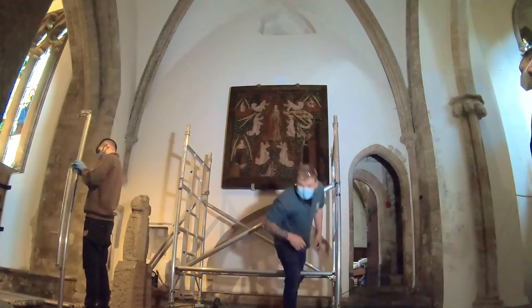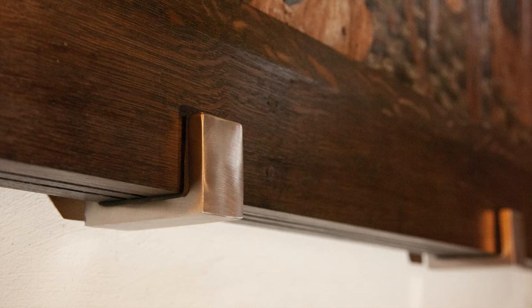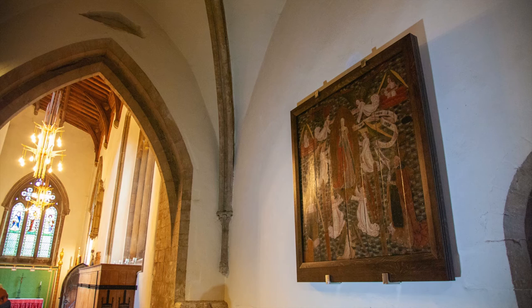The panel was commissioned around 1480 and depicts the Virgin Mary framed by a golden mandorla, being lifted into heaven by angels. Bishop Marshall kneels in prayer in the lower right-hand corner. The panel is now relit and can be admired once again at the cathedral.